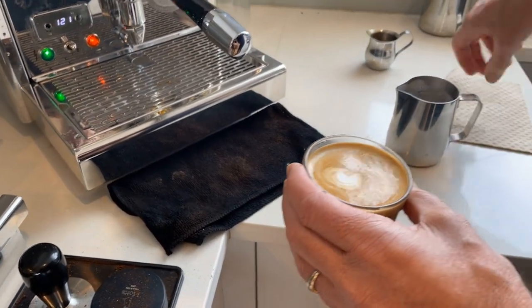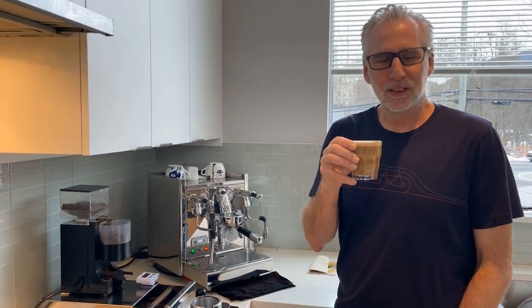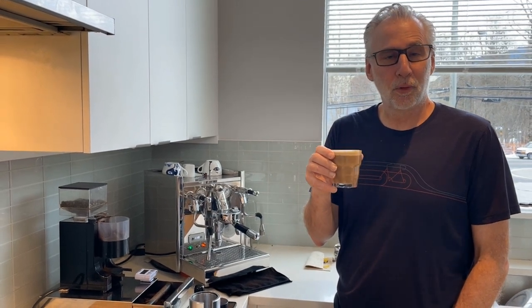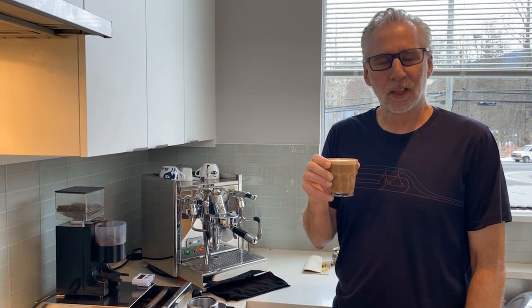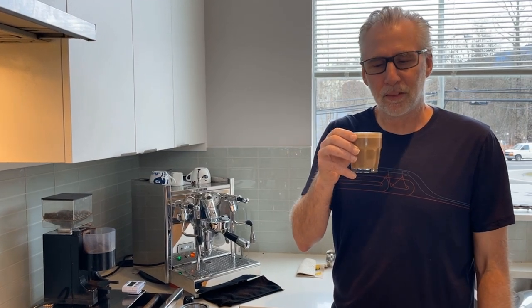So here's my cortado. My next step is I'm going to drink this cortado, and then I'm going to jump on my road bike, put on some merino wool, put on a Gore-Tex jacket, and go for a nice one hour spin in the 5 degree weather outside — 5 degrees Celsius, that is. Anyway, thanks for joining me, don't forget to subscribe, have a great day, thank you.